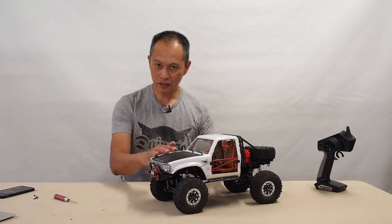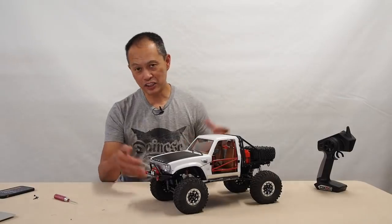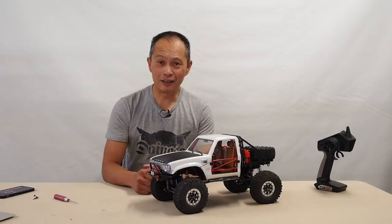We assembled this kit with a hard body, all metal, lights, and a winch for 450 bucks, and we're here to tell you all about it.